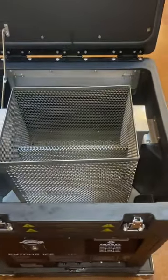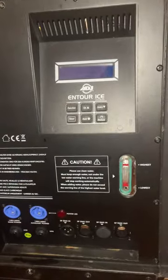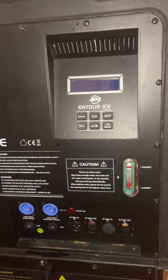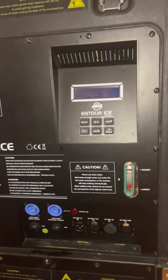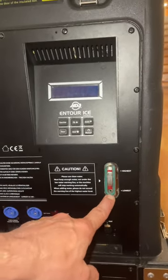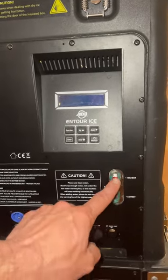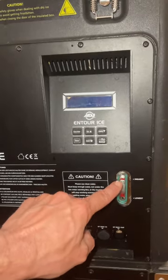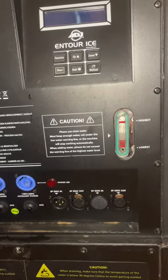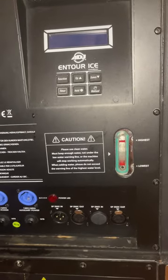After you've gotten the water filled up, there's a little water gauge right here on the front that says lowest to highest. I usually just make sure I've put approximately eight gallons in. Occasionally this float valve works and occasionally it does not — this is a common problem with the On Tour Ice. It only indicates the lowest and highest water level, so if you see the float valve, that's approximately the water level inside the unit.